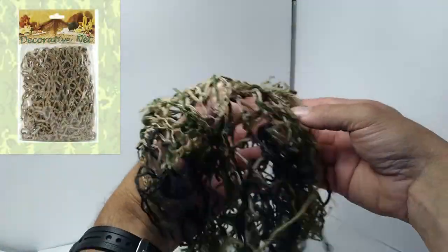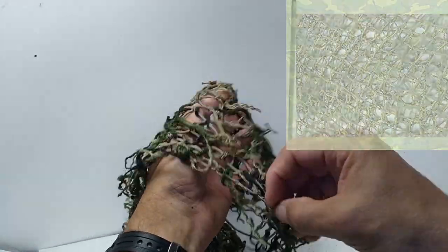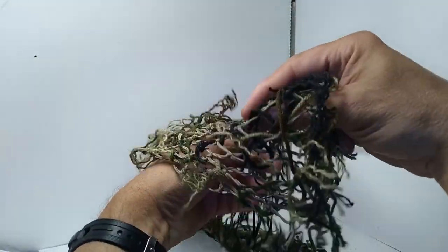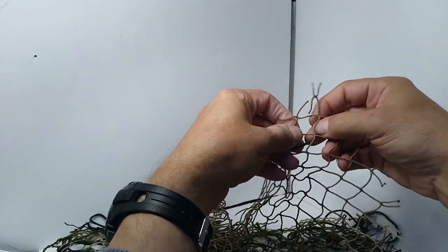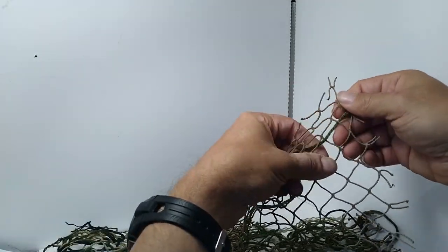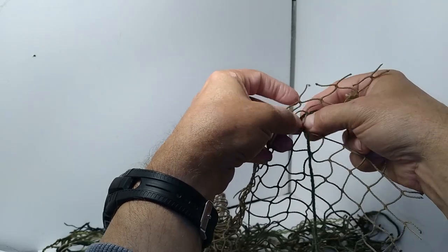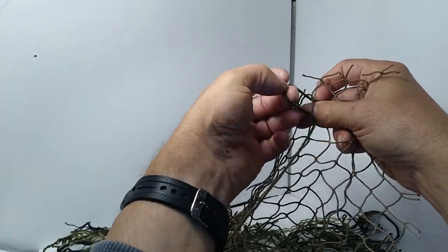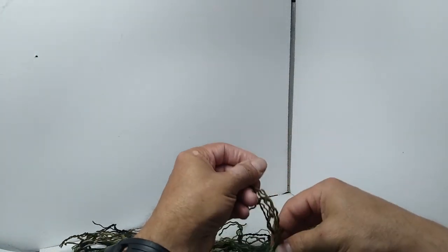I found this decorative netting at Michael's. It has a large weave but is not too out of scale. I also added tie-downs to this one. My packaging came with two nets. You can cut a length of yarn and tie it to the end of the net, then start weaving the yarn in and out of the cells of the net. This net is the easiest to work with.